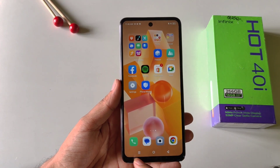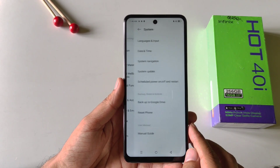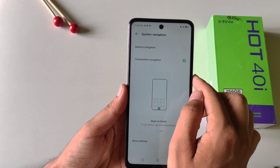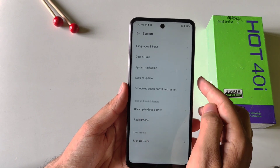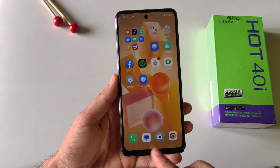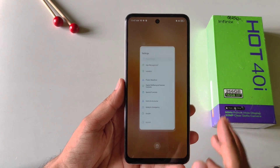If you want to change the three-button navigation to gesture navigation, open your settings, scroll down to the bottom, click on system and then click on system navigation. Here it is set to three-button navigation by default. You can select gesture navigation. Now you can go back by swiping from the left or right of the screen, go to the home screen by swiping from the middle bottom, and open recents by swiping from the middle bottom and holding.